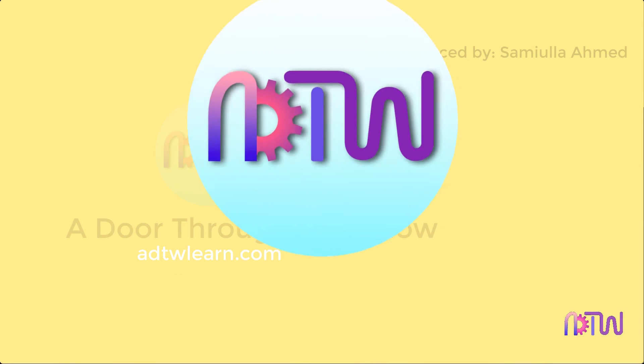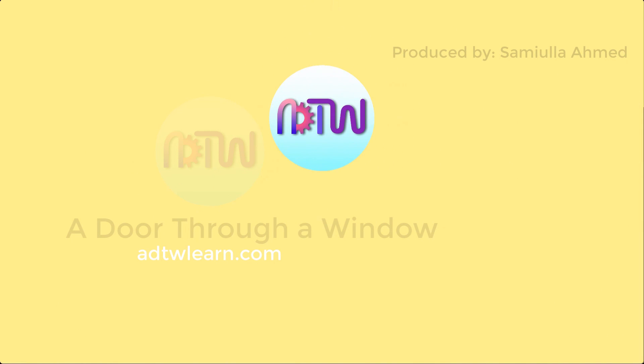If you like this video, click on the like button, and if you are new to this channel, consider subscribing to get all the latest updates.